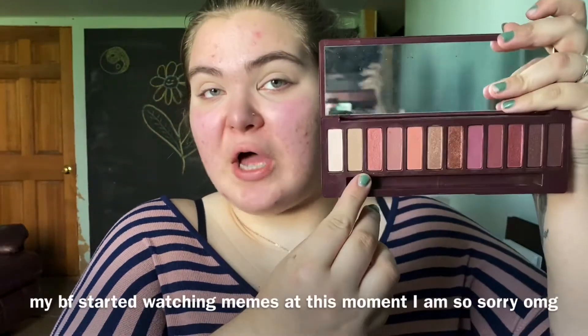I'm going to start by taking my Urban Decay Naked Heat eyeshadow palette. The first shade I'm going to take is Caution, which is a very light neutral transition shade, and I'm going to buff that all over my crease.